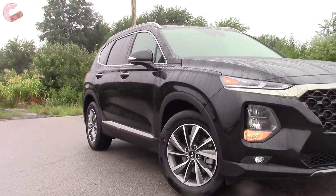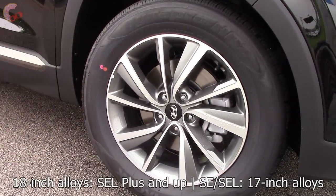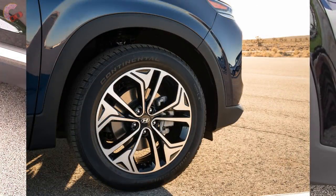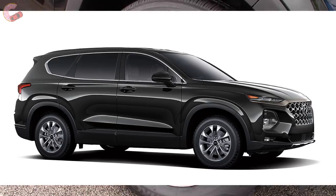Moving on to the wheels, there are two options for the lower and upper half of the trims. These are the upper 18-inch alloys with an attractive gray contrast design. Although they're not available yet, there will also be optional 19s available for the Limited and Ultimate. The SE and SEL will still have alloy wheels, just 17 inches.